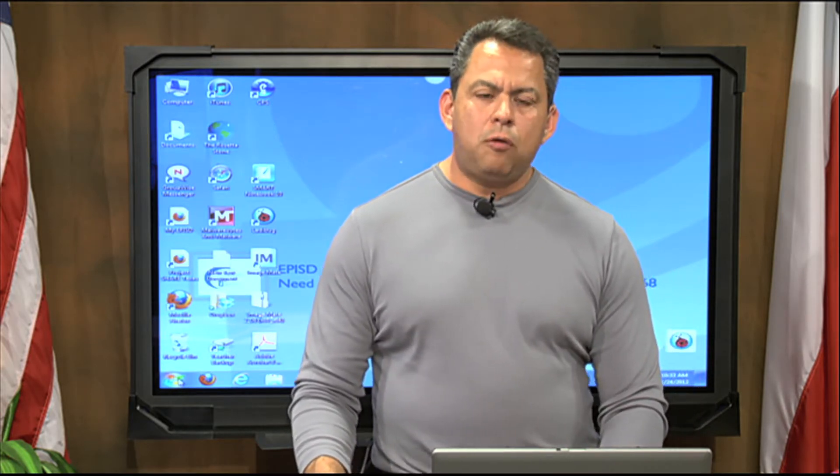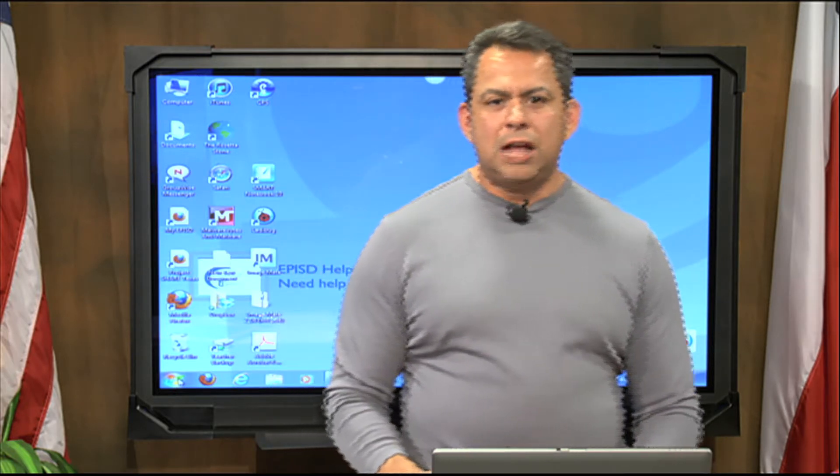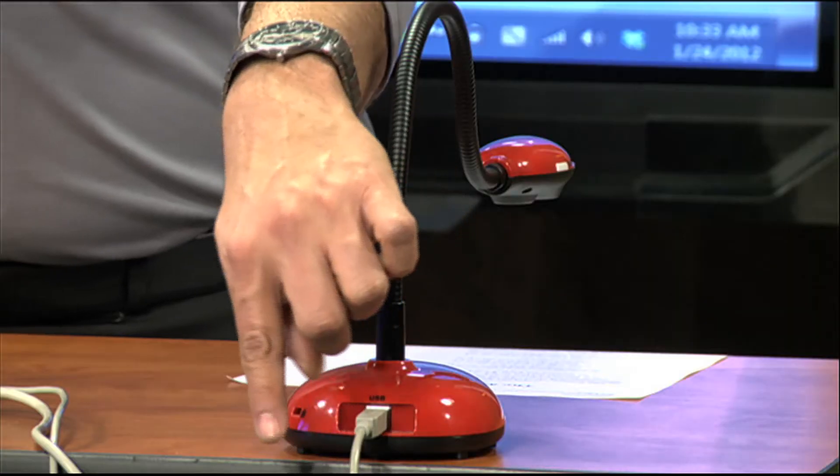Once that software is installed, there's one final simple step we need to do — and that's to actually physically connect our Ladybug to our laptop. That's simply done by using a USB connection.